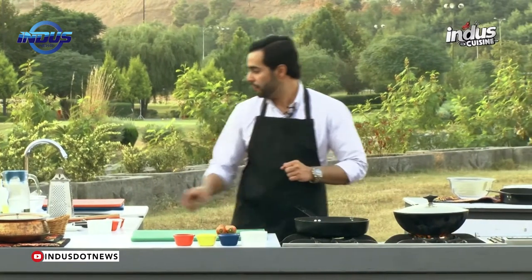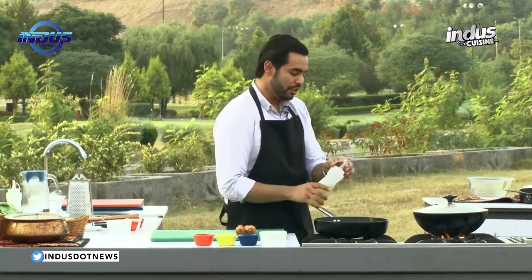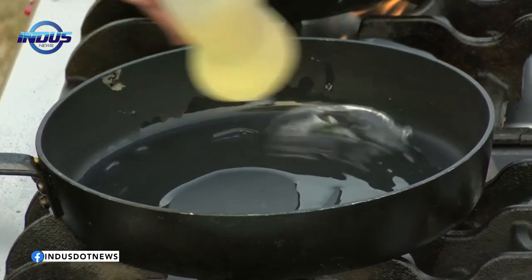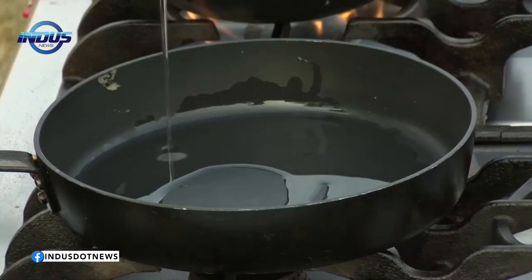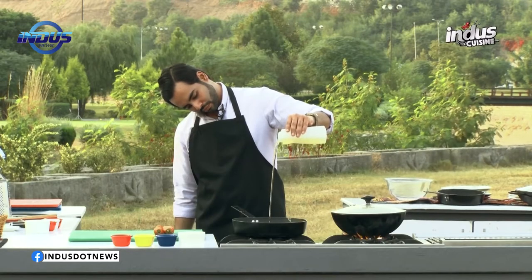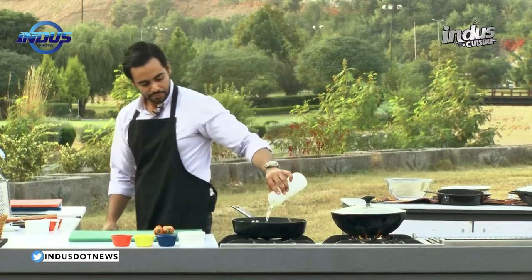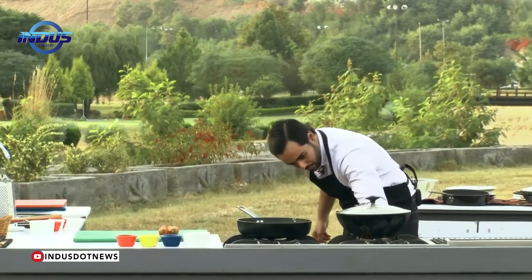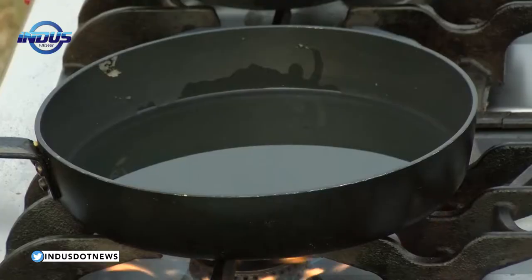Keep the pan here and add around a cup of oil for shallow frying. Let the oil heat up — once it comes to heat, increase the heat to medium because you don't want to burn the oil. Now get ready with the carrots.